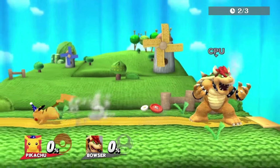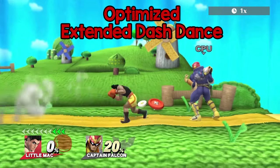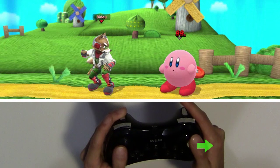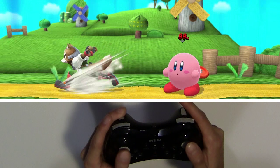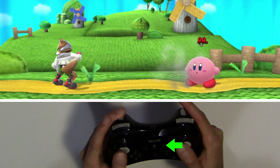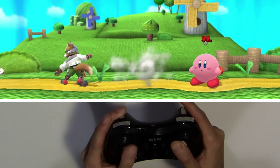Extended dash dancing can be optimized using Bido. With the help of the second directional stick, you're able to control the length and the speed of your extended dash dance with much less effort. To do this, flick the right stick forwards, then immediately tap the left stick backwards. If done correctly, your character will foxtrot backwards. As the foxtrot ends, do the same except to the other way — flick your right stick forwards, then immediately tap the left stick back. Rinse and repeat.